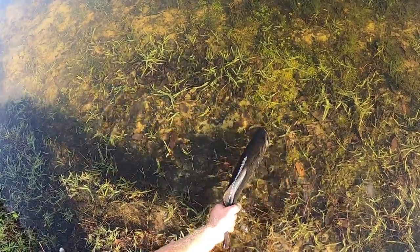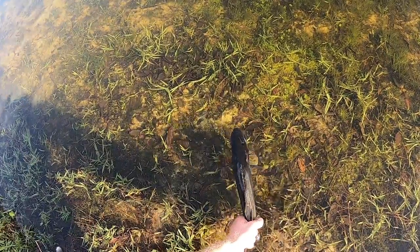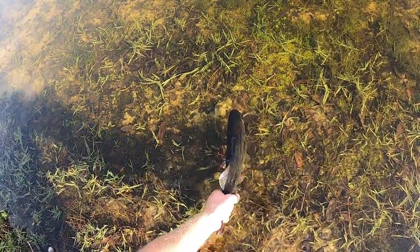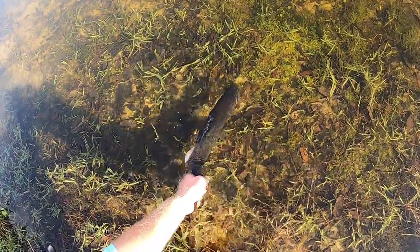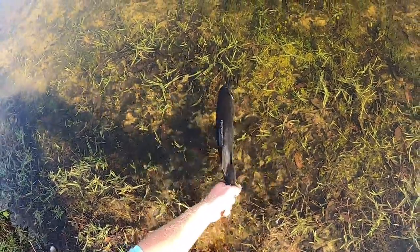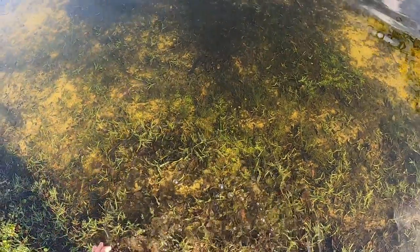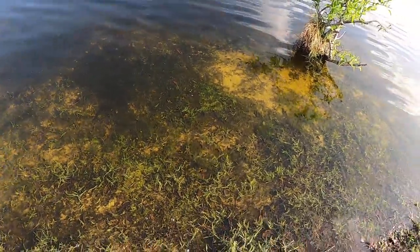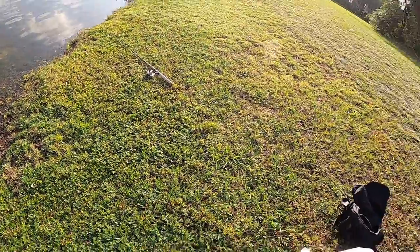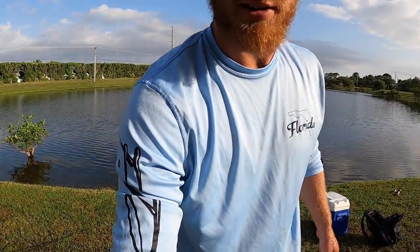He was in those weeds quite a bit. I'm going to close his mouth, revive him a little bit. That's a good-sized bass right there. All right, let's see if we can't catch a four-pounder — I know they're out here.